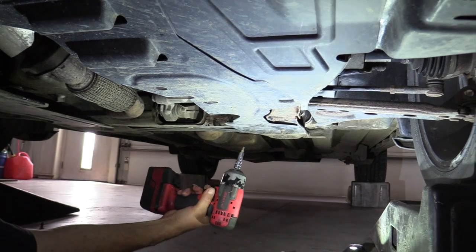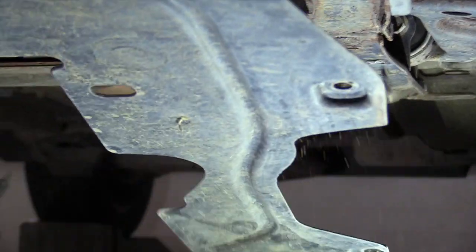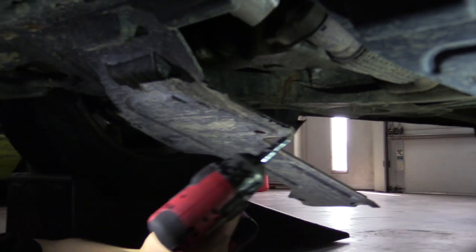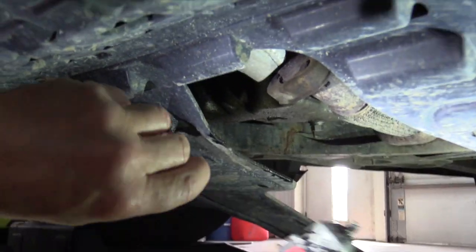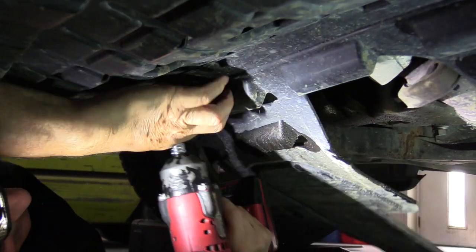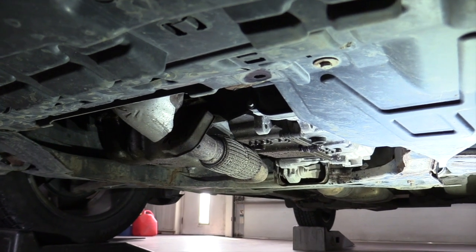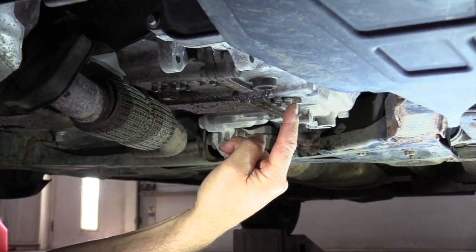There's a Torx 20 — a couple of Torx 20 bolts on them. Then there are two 10 millimeter bolts that have to come out too, 10 millimeter head. The drain plug for the transmission is right here, so that's where we'll be draining it.